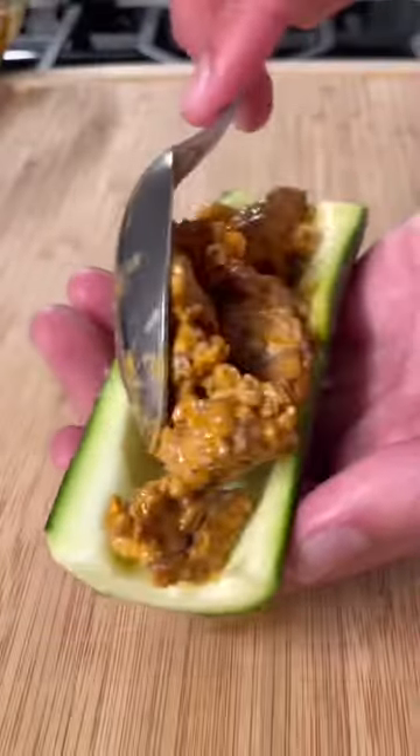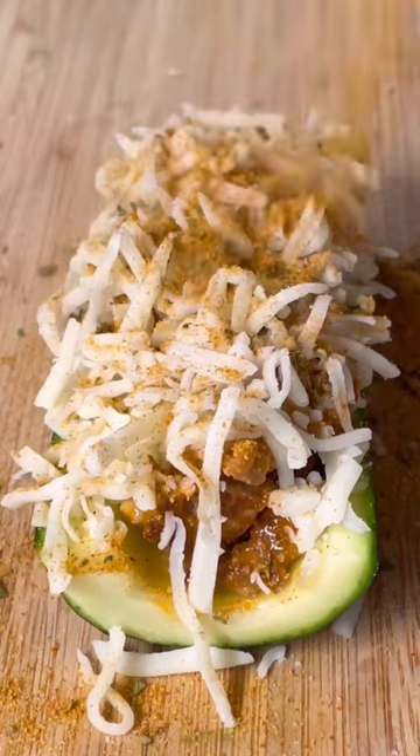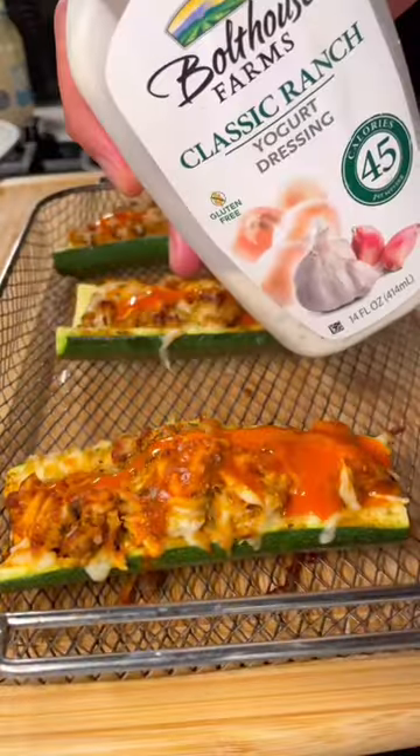Fill up your zucchini and top it with low-fat mozzarella cheese and spicy Danos, which is low sodium. Then air fry at 400 degrees for six minutes. Top with more buffalo sauce and low-calorie yogurt ranch.